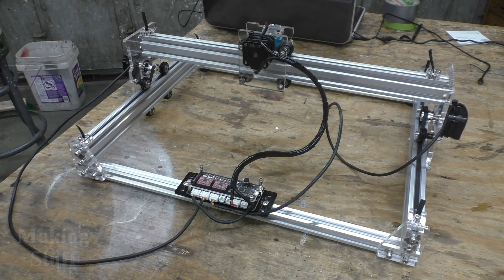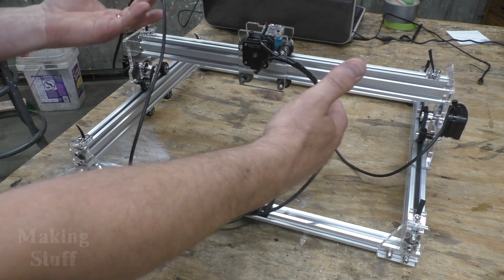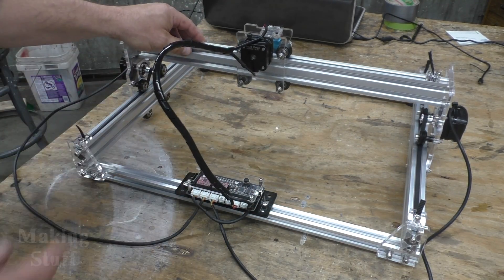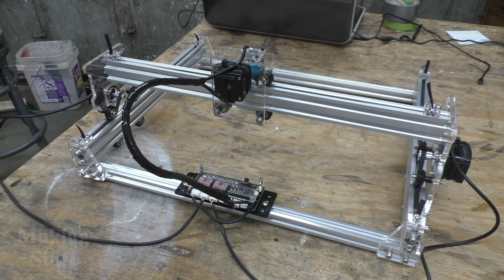Another couple of annoying things about this machine is the fact that it doesn't have any limit switches and there's practically no cable management. The cable for the x-axis and the laser were barely long enough to reach the maximum distance. This whole kit reminds me of my first 3D printer — once I had it assembled, the first thing I had to do was print upgrades for it. There are a lot of upgrades that can be made for this kit.